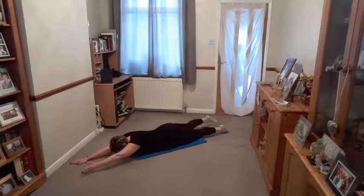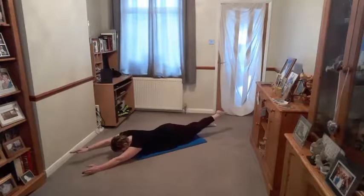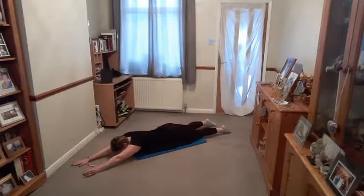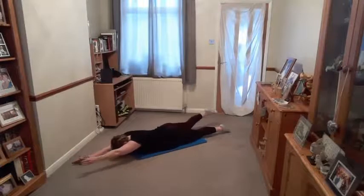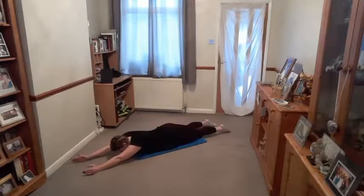Breathe out as you raise, in as you release. If it's too much with the arm and the leg, you can do just the arm or just the leg. Breathe out as you raise. Now imagine there's a marble underneath your belly button — so you've got to draw up through the core. You should feel the belly button being pulled up towards the ceiling. Breathe out as you raise, in as you lower. Core muscles zipped up, pulled in. Breathe out as you raise, in as you lower. One more on each side.